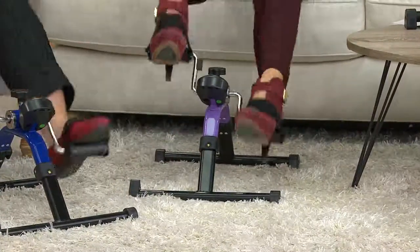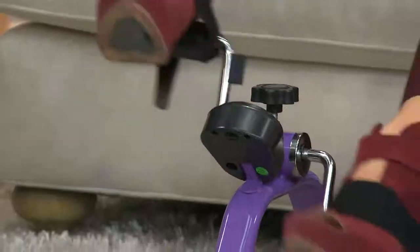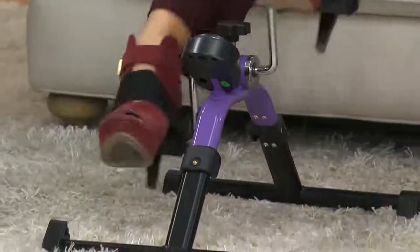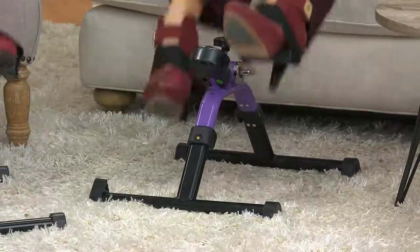You can be watching a football game, your husband sitting next to you, and he's not complaining that you're making noise the way a treadmill or stair master does. A lot of people use this just to warm up at home.